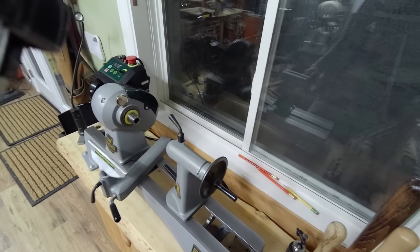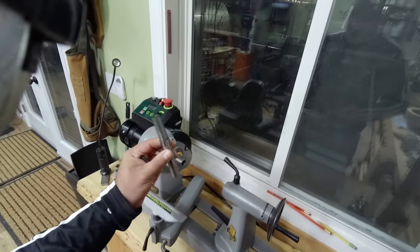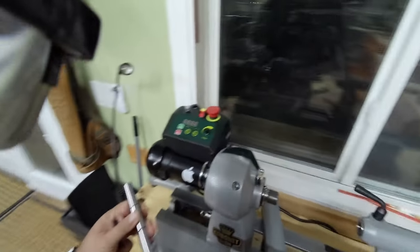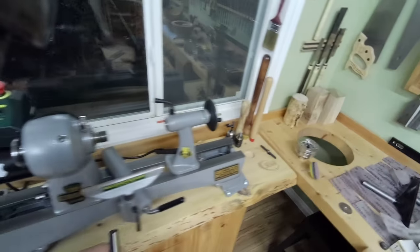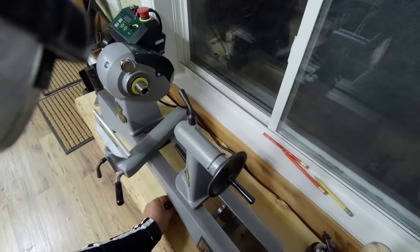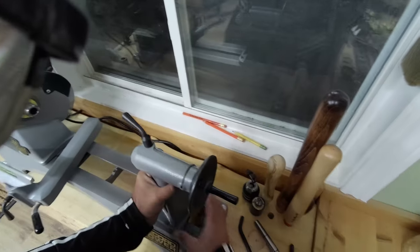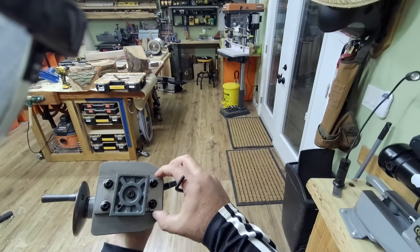I just want to show you how to do the alignment. For that you're going to need a double-ended MT2 — I believe they sell them themselves. Make sure the head of your tailstock is tight. I'm not going to go through the whole process because it's pretty simple and self-explanatory.